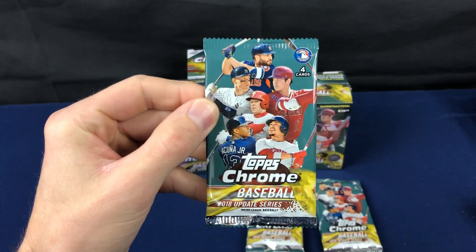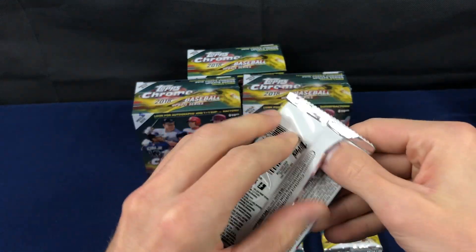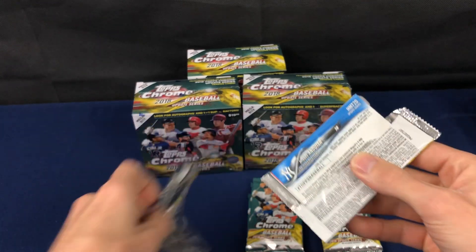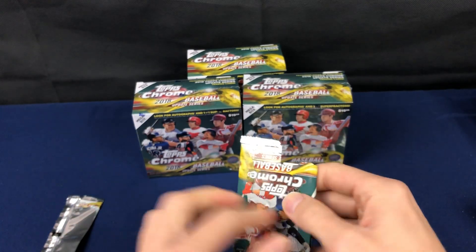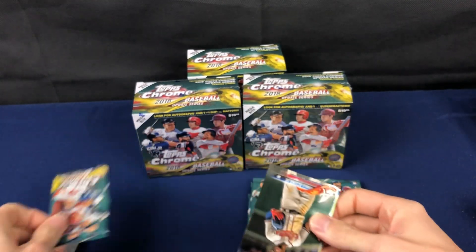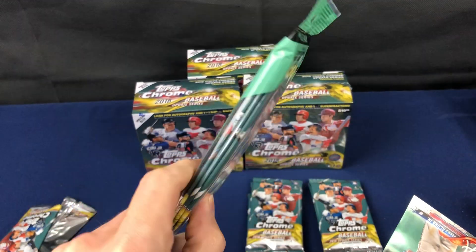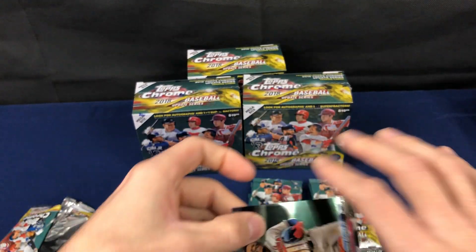Here's your pack. This is a hot, hot product this year. Last year they just had the boxes, and this year they added the hanger packs, which upped the production.